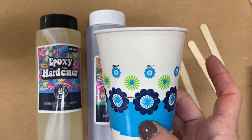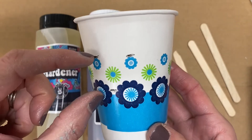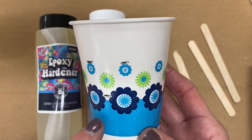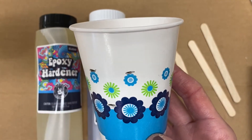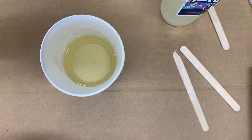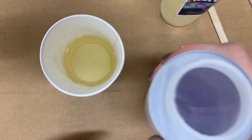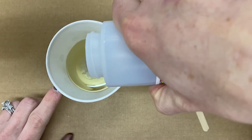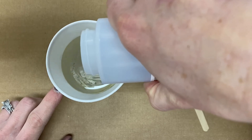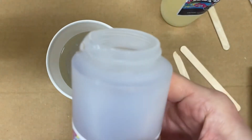As you can see, I've made some marks on this cup. I've figured out using water that this amount is equal in volume to this space in the cup. I'm going to fill the cup to this line with hardener and then add in the resin on top, filling up to the next line. That is my hardener — you want to put the hardener in first — and now I'm going to put in the epoxy resin and fill it to the line I marked.